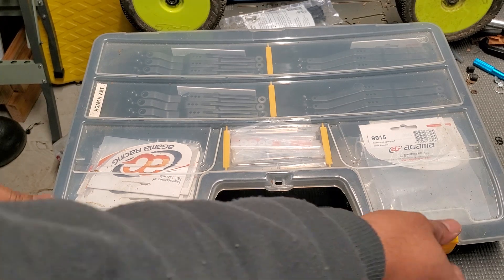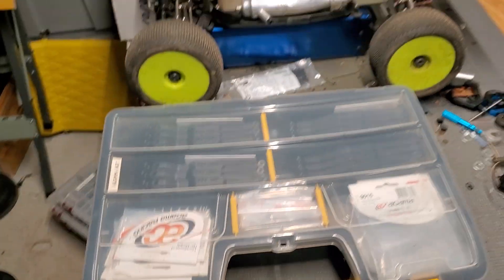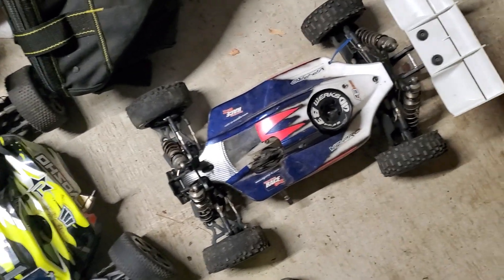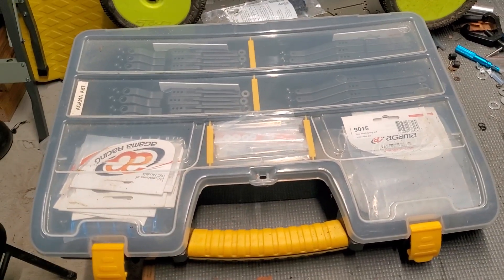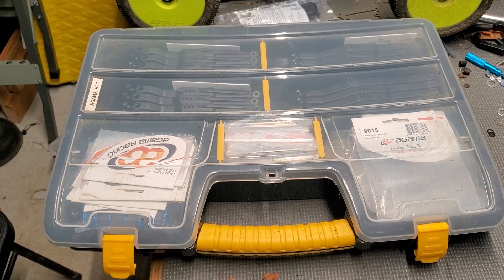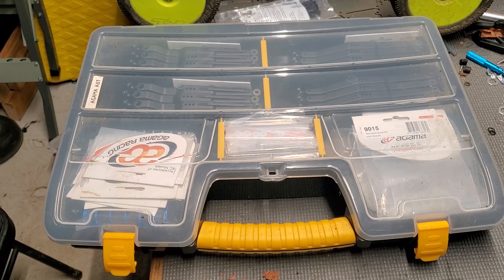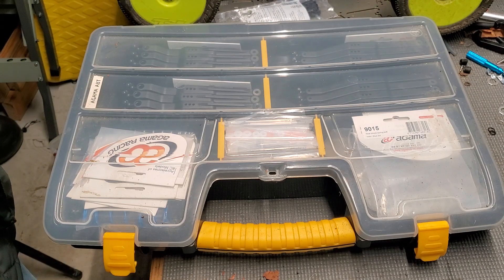I'm going to show you basically what I stock up on. This is the first case. I got a Gamma buggy and a Gamma truggy. A lot of parts are compatible between the buggy and the truggy for any given brand — the truck is basically a super-sized buggy. There are some slight differences: A-arms, turnbuckles, steering links, shock towers, and shock lengths/geometry will differ.